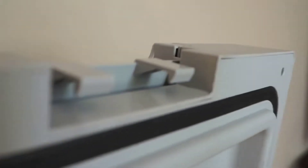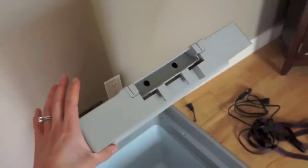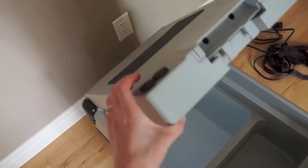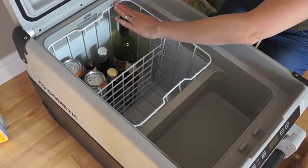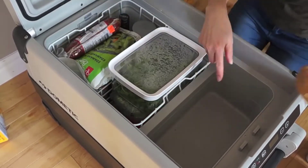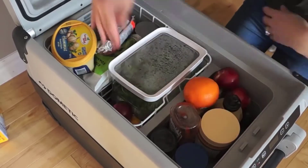It does come with an app that you can use on your Android or iOS phone to control the temperature remotely. That's nice if you need to adjust the temperature when you're away from your cooler, or maybe you want to turn it off because your car is off and you don't want it running on battery alone.